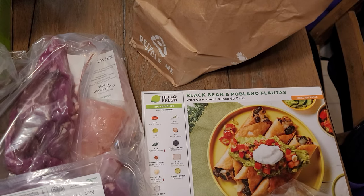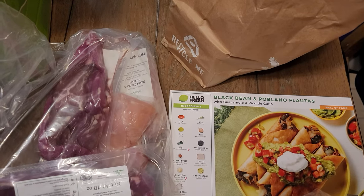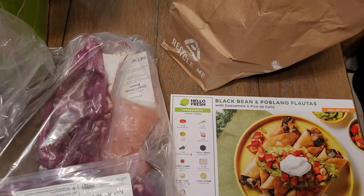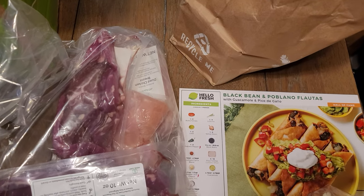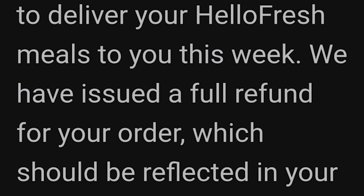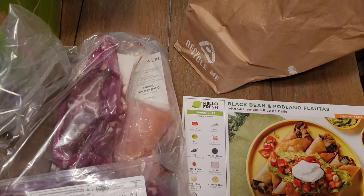So the week before this, the meat problem had been an issue with HelloFresh for a long time, so we tried to just switch and get vegetarian meals. But then that week they just didn't deliver the package at all. They said they were going to reimburse me and they didn't — so I had to follow up with support and request my money back again. I mean, to their credit they do give me money back, but it always takes a lot of dealing.